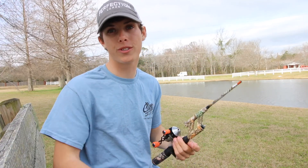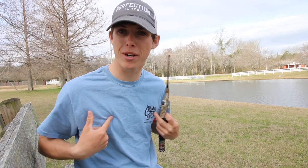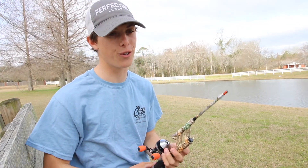You can store this rod anywhere you need to. I keep mine in my truck, my hunting bag, my suitcase, and even my bass boat — even when I'm out fishing with my bigger rods I'll pull this out to have a little bit of fun. Let's get this rod rigged up, we're gonna get to fishing. I'll get my GoPro on — see you guys when I catch the first fish.